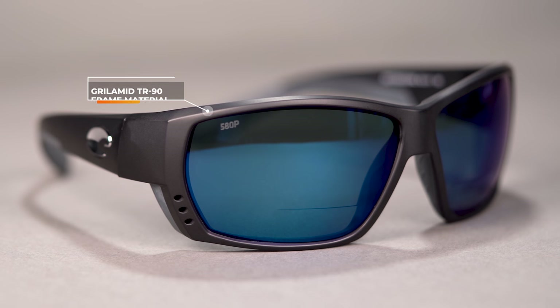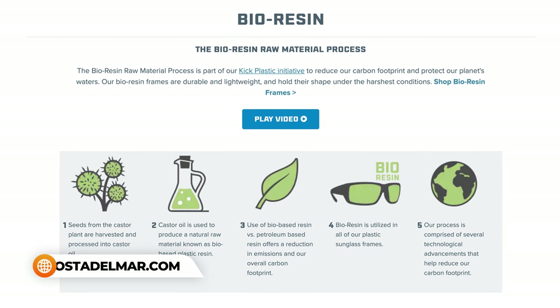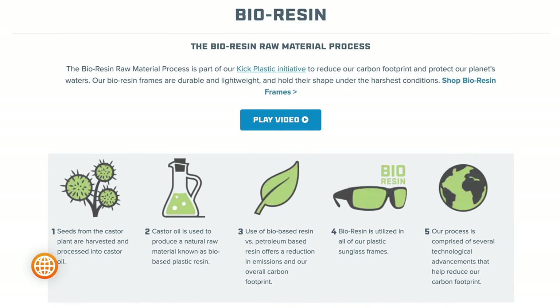The frame is made out of Grilamid TR90 Nylon, so you can count on it being durable and very lightweight. Costa uses their Bioresin Raw Material Process, which is part of their Kick Plastic initiative — it helps them reduce their carbon footprint and protect our planet's water. This is part of Costa's core performance collection, so you can count on it handling even extreme environmental conditions like salty air.